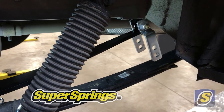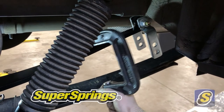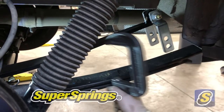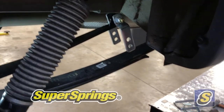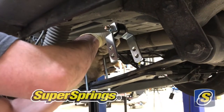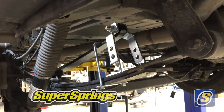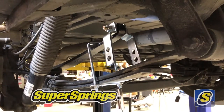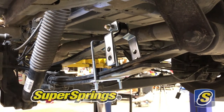Super Springs has a few tools that can help with this, but we don't have access to those and our shop's seat clamp is too small. So we're using a U-bolt purchased from the hardware store to bring the Super Spring down closer to the leaf spring. With nuts on the U-bolt, we slide it towards the rear of the vehicle to lower the Super Spring and compress it down towards the leaf spring so we can get the bolt and roller assembly into that bottom hole.